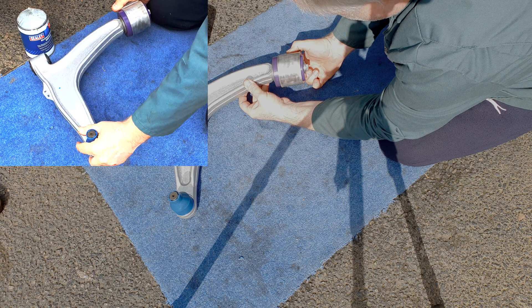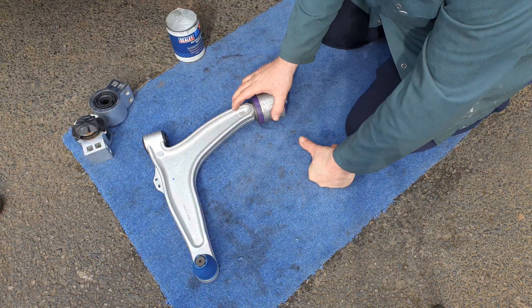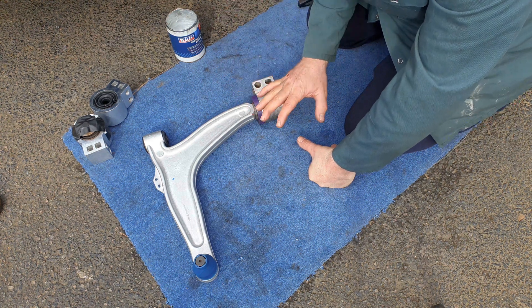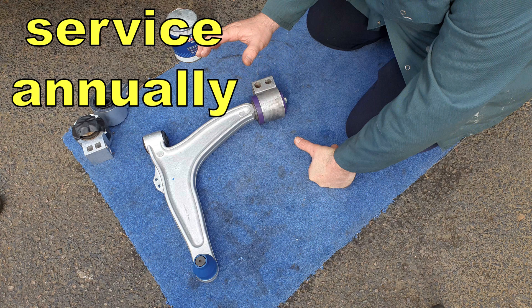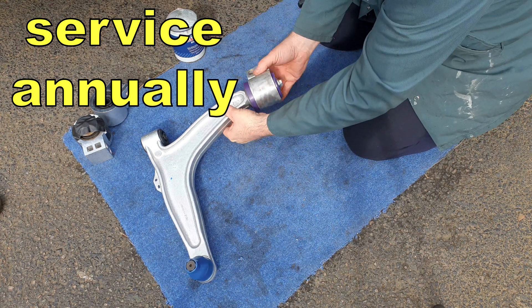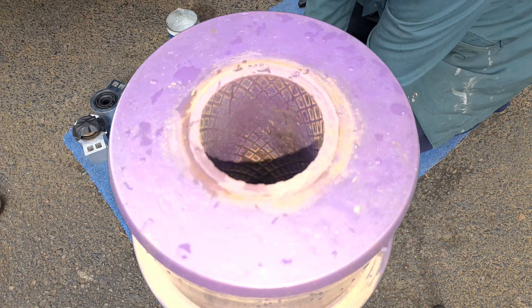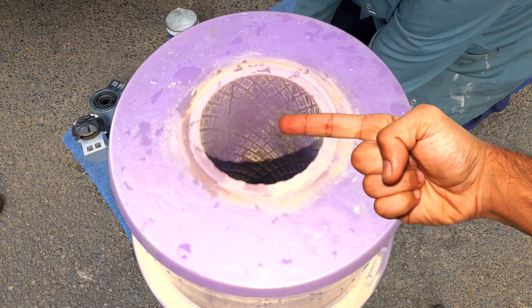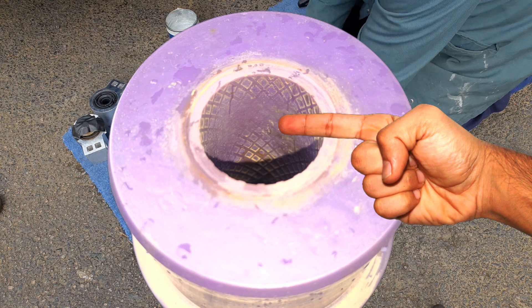The arm should now rotate freely inside the bush. A disadvantage of polyurethane bushes is that compared to their stock rubber counterparts they are not fit-and-forget. I suggest taking the bushes off once a year, cleaning and re-lubricating them. As you can see from this bush, I left it too long before taking it off and putting fresh lube on, and that allowed some wear to set in.